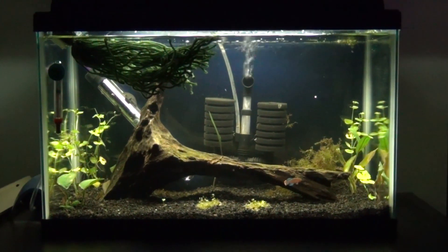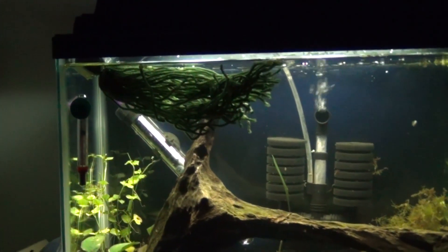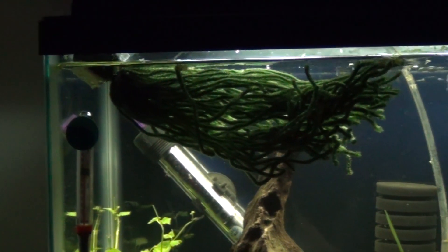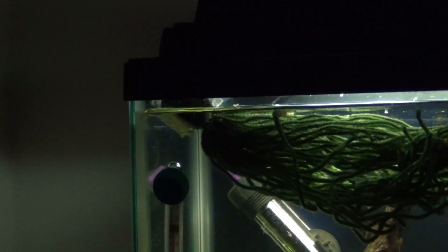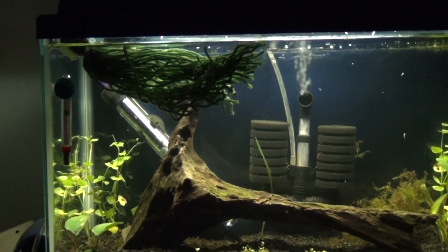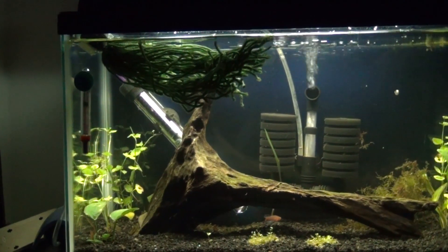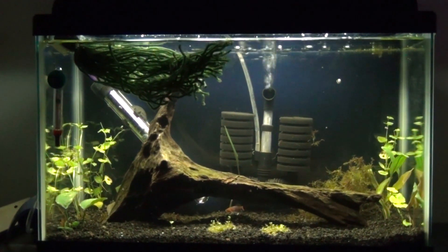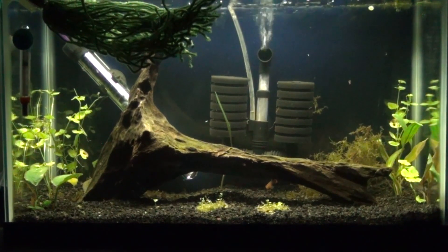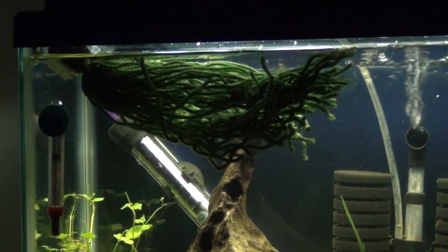We're downstairs at the killifish tank. As you can see, the spawning mop is floating — it chills right at the top and the orange yarn drapes down so the fish can go in and do their thing. It floats with the little sponge and drapes down a bit more as it soaks in. Make sure when you introduce the yarn for the first time you grab it and squeeze all the air out, or it won't sink and will just float at the top.